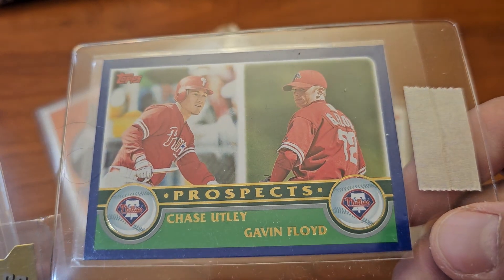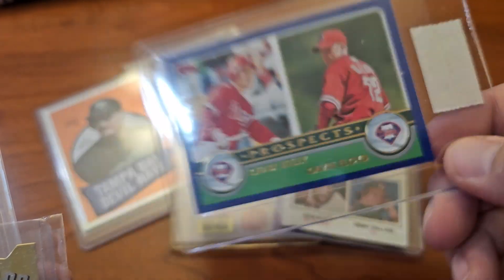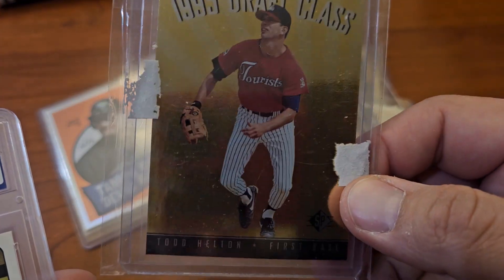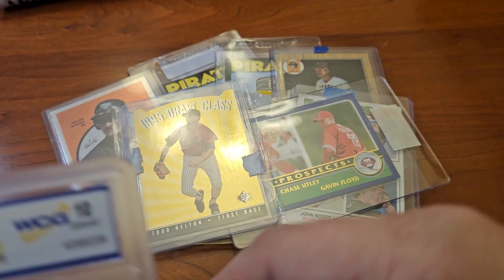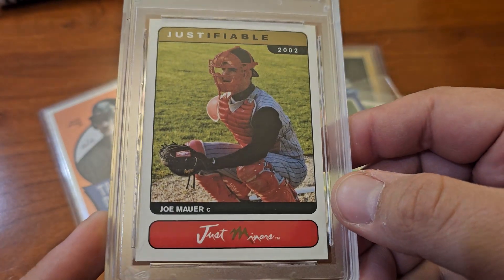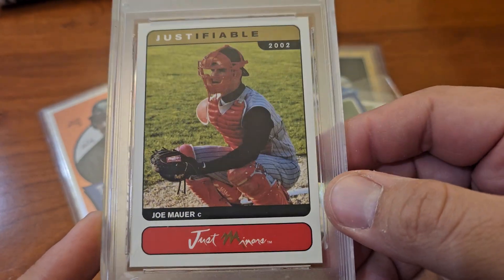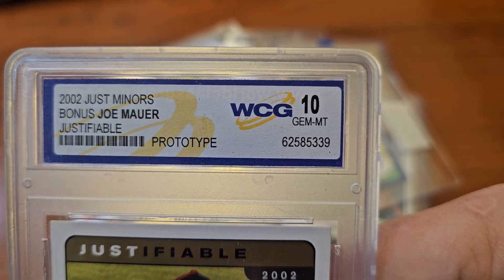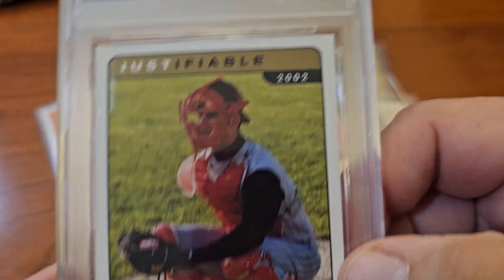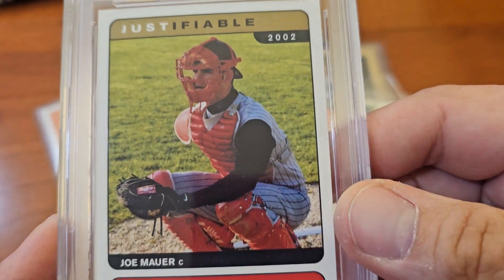Just doing a little prospecting — it says it right on the card. A little Chase Utley and a Todd Elwin. I think I have like three of these now, I gotta stop buying them, stop doing the prospecting. And this is probably thanks to Dustin — Joe Maurer, WCG. I guess it's a 10 in their system, but probably not gonna be a 10.